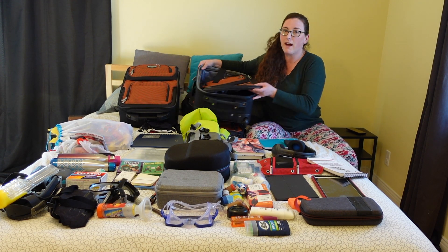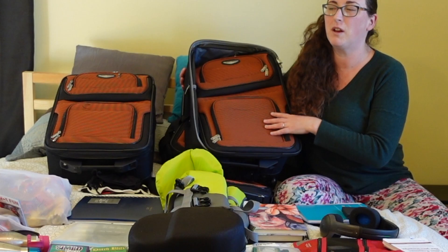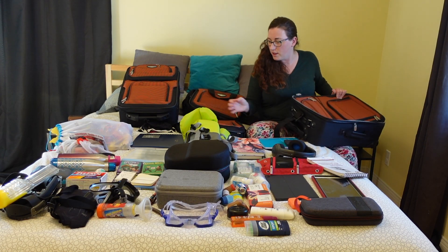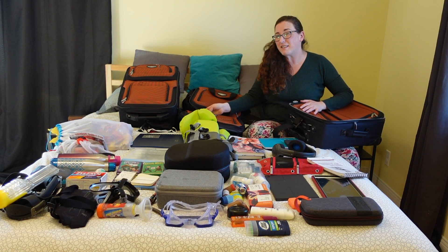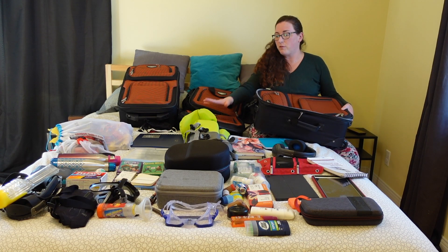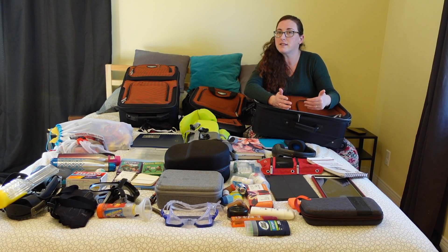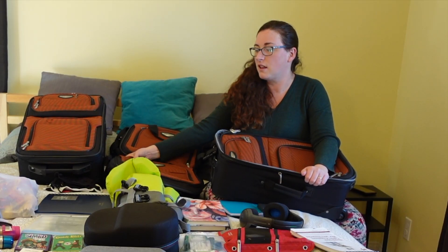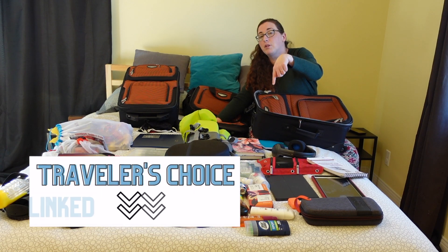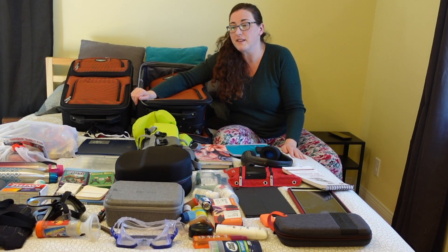We also have our personal size bags. We already had our black one for clothes, and now we have these new ones we purchased. We picked these because we're frugal — they're about 60 or 70 bucks and come with both bags. We wanted something that fits carry-on size requirements for lots of different airlines, and the personal size bag works for most airlines too. We'll put a link below in case you're looking for luggage.